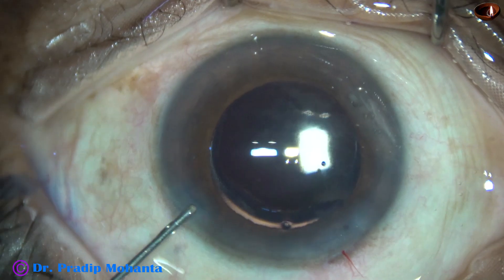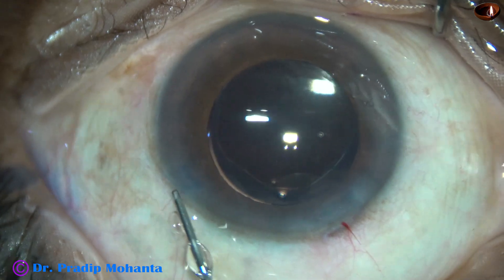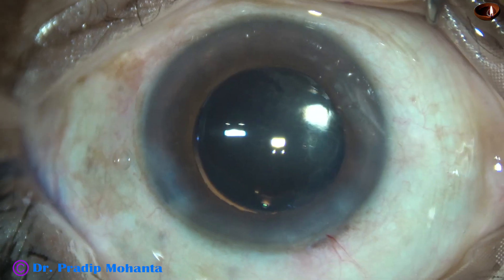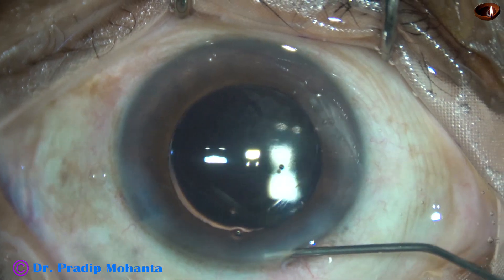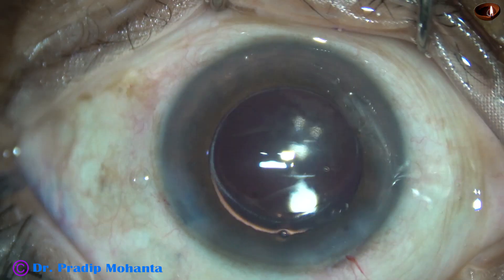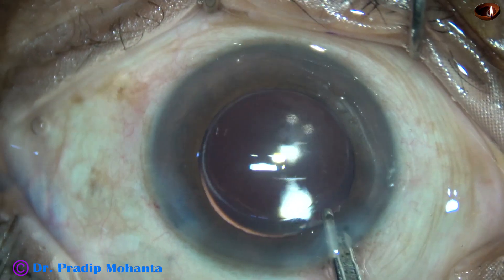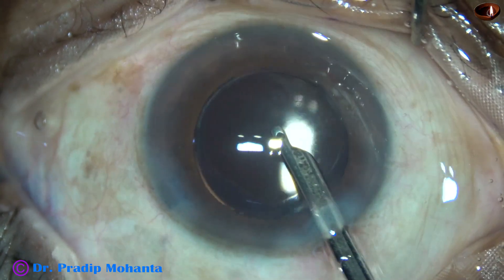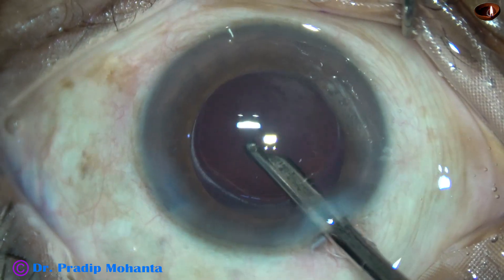This is a drop of Moxifloxacin. The side ports are closed by hydrating the corneal stroma. We made only one side port. In this case I did a little bit of hydration to the main wound because the incision was a little anteriorly placed. Now this is the final lavage of the anterior chamber.